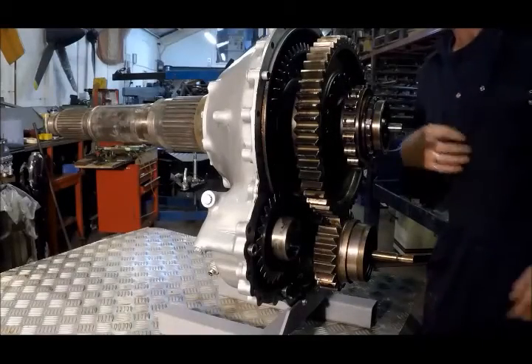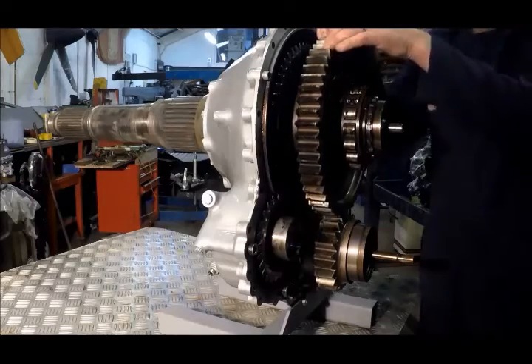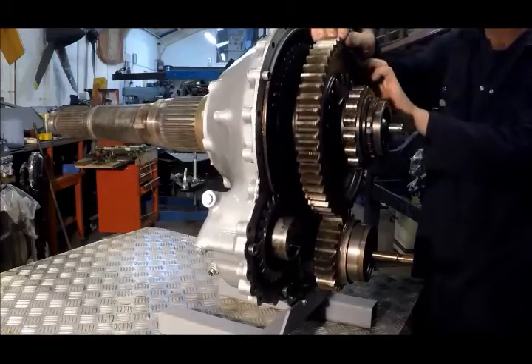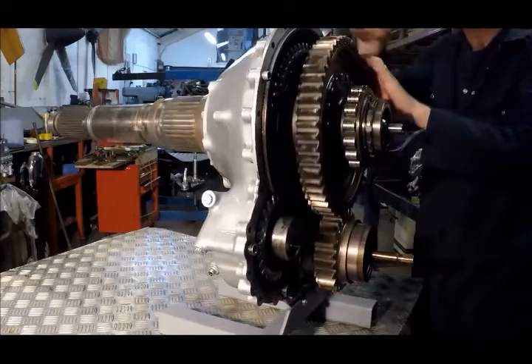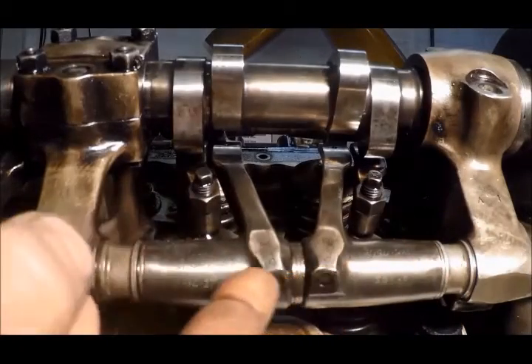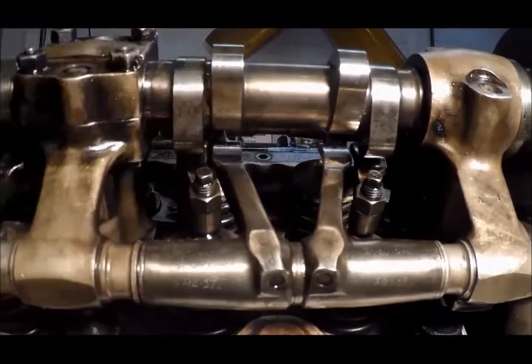Let's just have one more look at the whole thing in action, because it's such a marvel of form and ingenuity. The oil supply to the rocker arms comes along the rocker shafts here, and then through drillings in each rocker arm to a little hole on the chrome-plated pad.